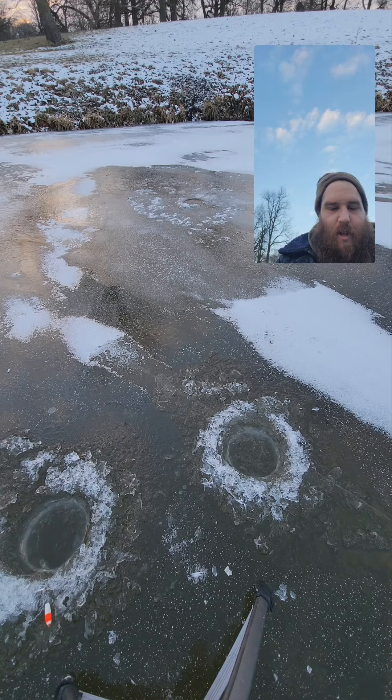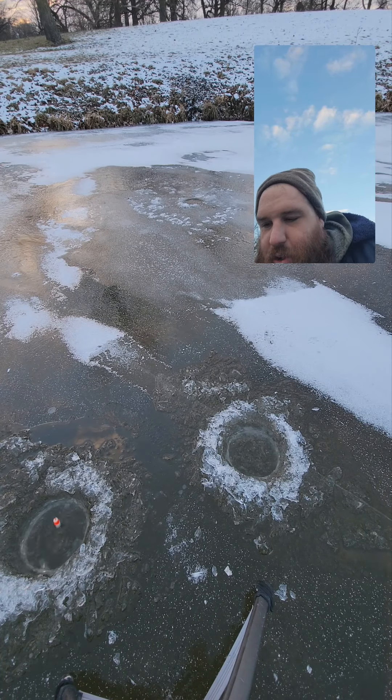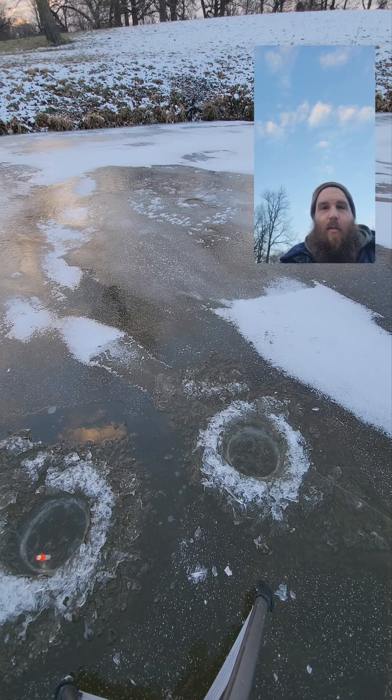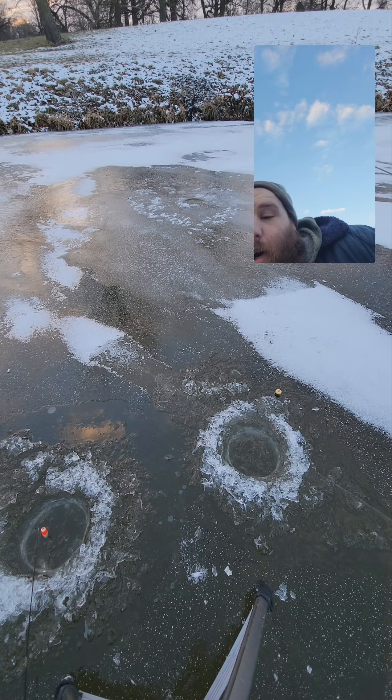Give me my waxworm back, you little fucker! Nope, give it back. That's a wrap, that's a video — there's a fish in the video, that makes it a fishing video. I drove an hour for that!